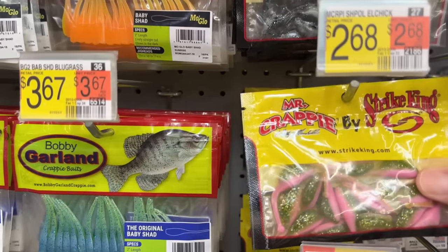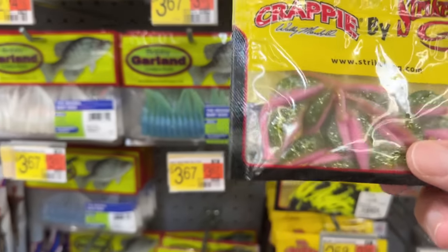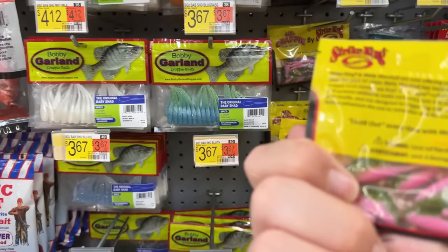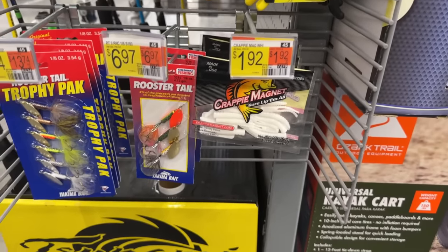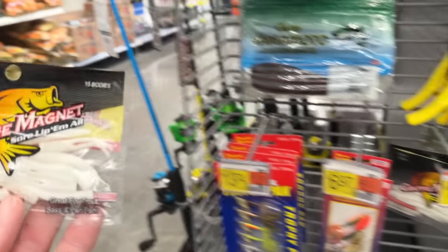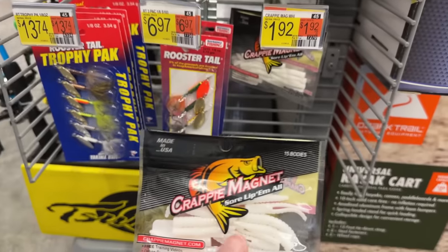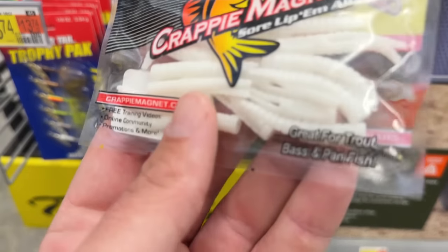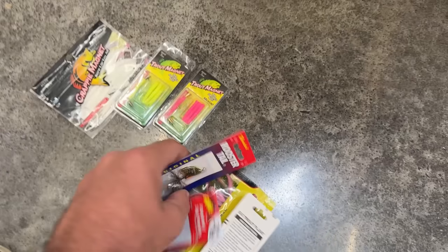I think we're gonna go with these. It could be enough for one more pack. These are pretty good size but not too big. I feel like there's a lot of stuff missing — where's all the in-between things? So we're gonna pick up these crappie magnets. We got the trout magnets — these are bigger — and this will be good kind of in-between size.